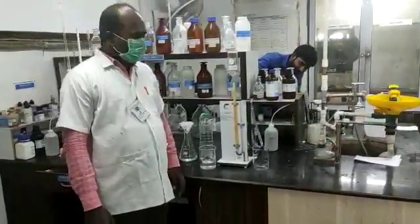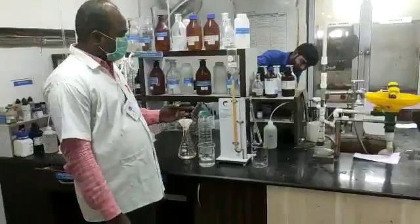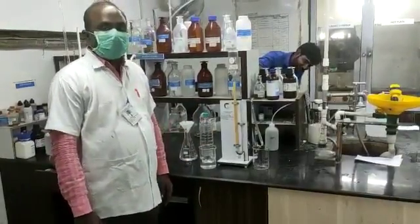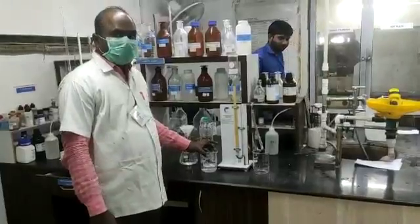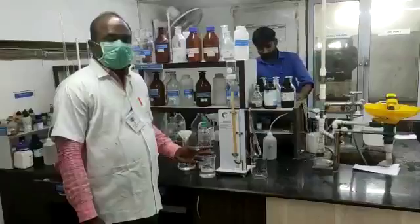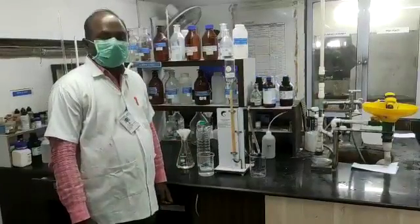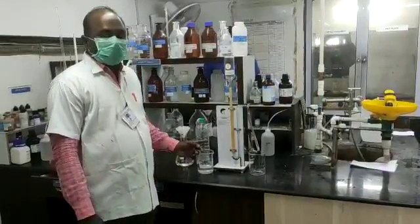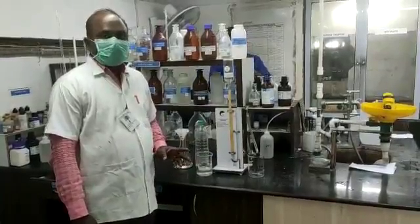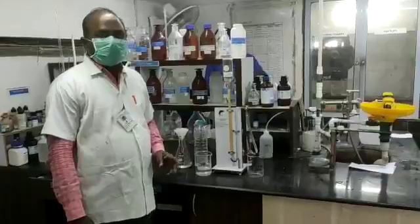Good afternoon. My name is Prakash D. Right now I have conducted the water test for the Sulphite parameter according to the test procedure IS3025 Part 24. I have conducted the Sulphite gravimetric method as per IS3025 Part 24.